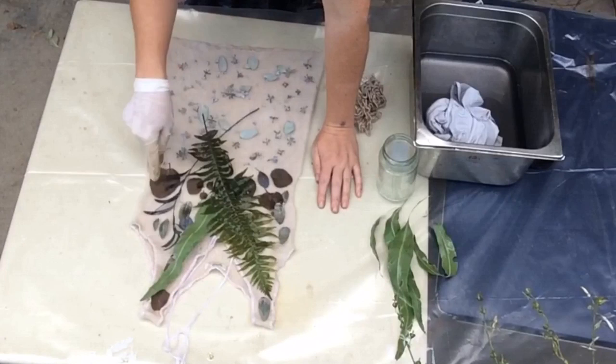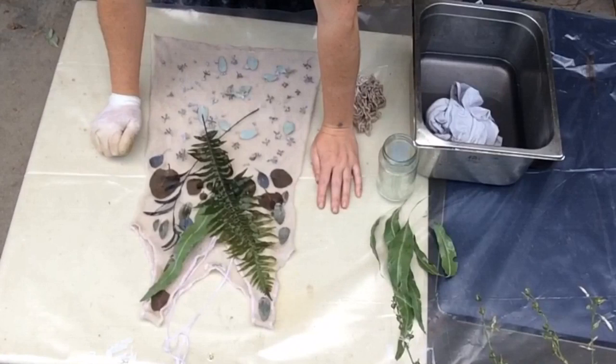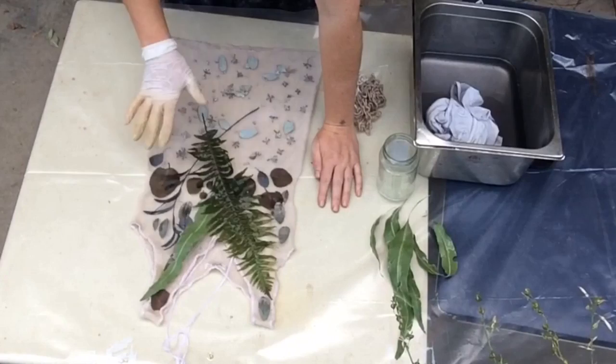I'm actually experimenting with these little ones here — they've been boiling in a pot for 25 minutes. I'm experimenting to see if I can help quicken the pace of them releasing their color by putting them first in the water to blanch and then on my garment.